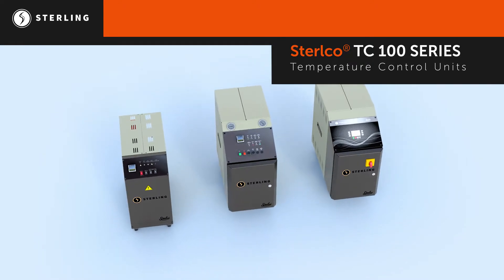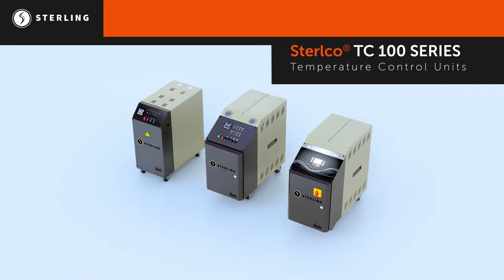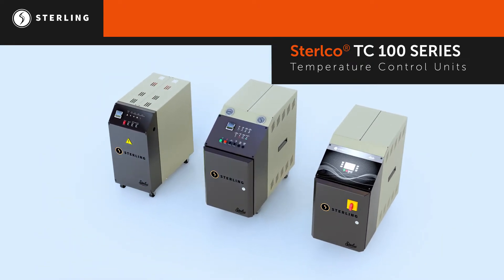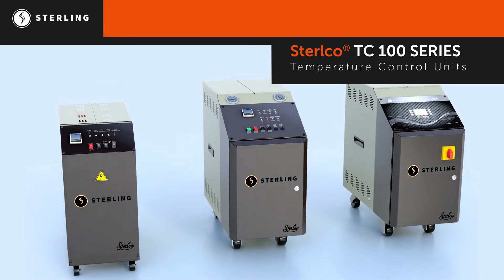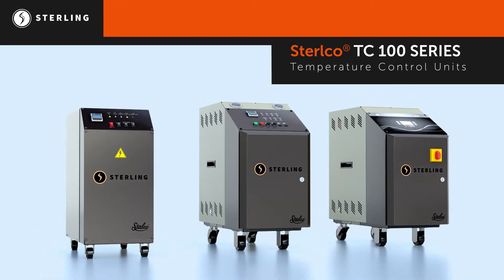The Stirlco TC100 family of temperature control units gives users a trio of dynamic options to fit any processor's needs. Stirling's TC100 family offers reliability, customization, and advanced smart controls.